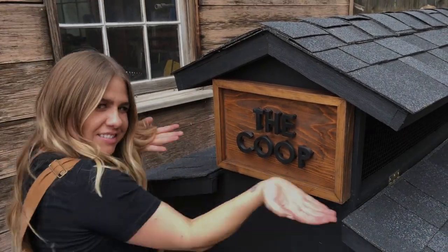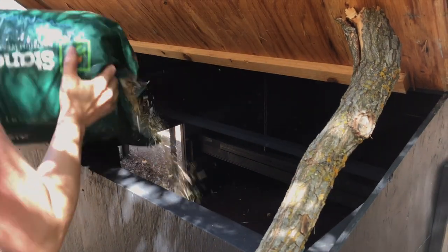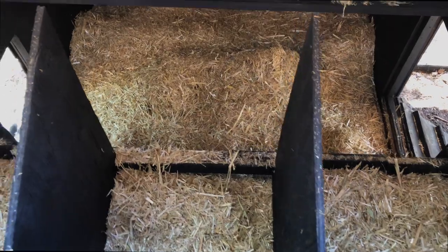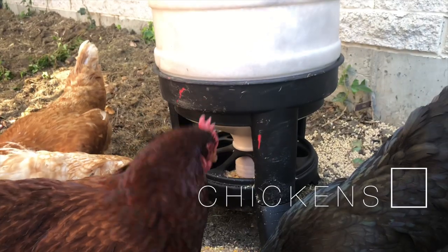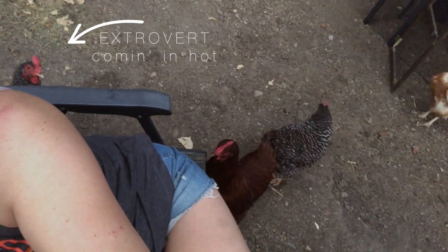I did however add the sign as ceremoniously as I could — so happy. We spray painted the feeders from red to black, added hay for the ladies, filled up the feeders, and made sure everything was ready for the hens' arrival to their new home.